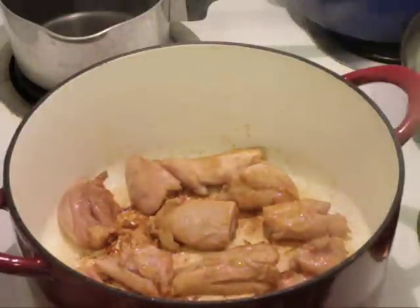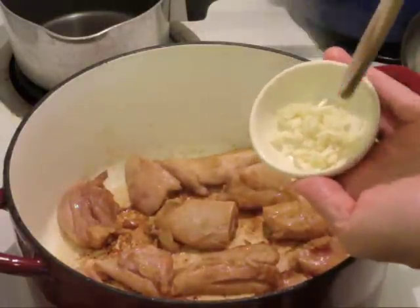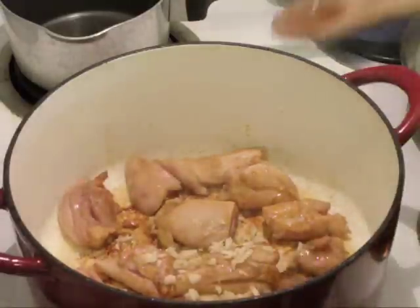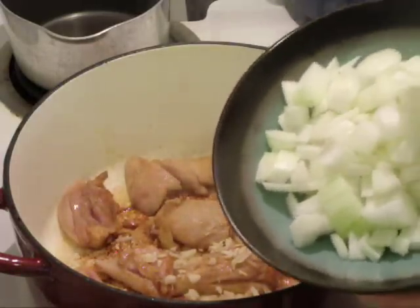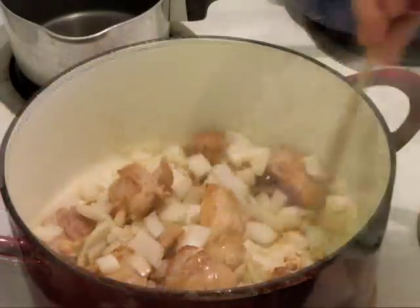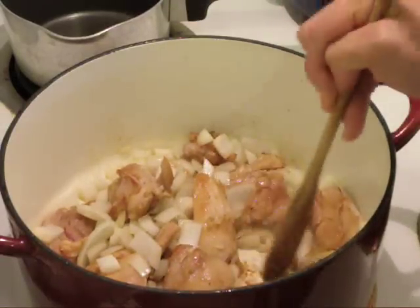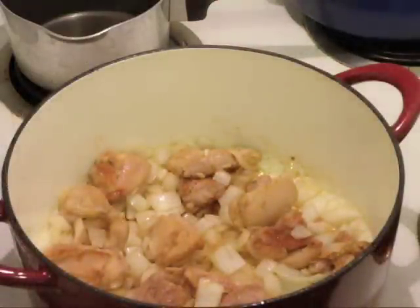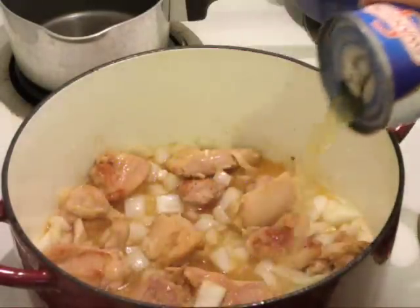Now that we have our chicken browned, I've flipped it over to brown the other side. We'll add in our ingredients — one clove of garlic that I minced really well, and one small sweet onion that I sliced. I'm cooking down the onion to remove some of the bitter edge. Now that we've got our onion going, we add in the broth — one can of chicken broth, about one and a half cups.